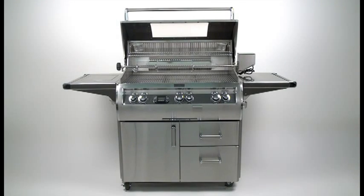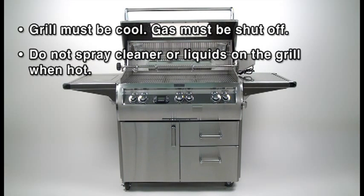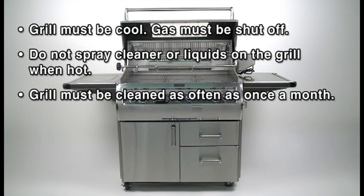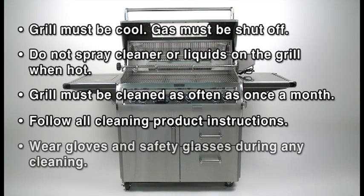Your grill must be maintained properly to ensure optimal performance, appearance, and safety. Be sure the grill is completely cool and the gas is completely shut off prior to any cleaning. Do not spray any cleaner liquids on the grill when hot. The grill must be cleaned as often as once a month depending on use, to prevent grease buildup and other food deposits. Wear gloves and safety glasses during cleaning and closely follow the instructions supplied with any cleaning products used. Optional Fire Magic cleaners are used in this video.